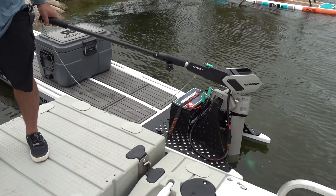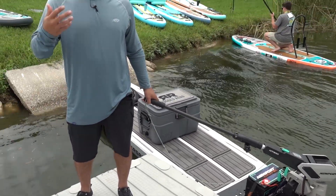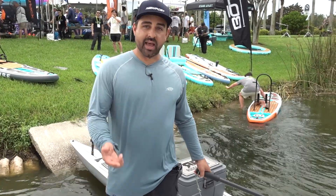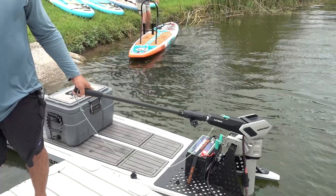With these new batteries you also get a Bluetooth app, so you'll be able to have live monitoring of the battery health on the water — make sure you've got plenty of juice to go out and get back. This is the NT300 from Newport. Check us out at newportvessels.com.